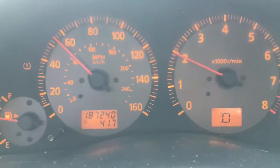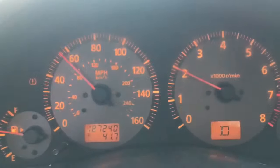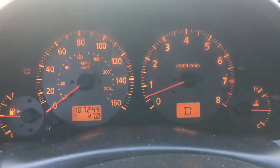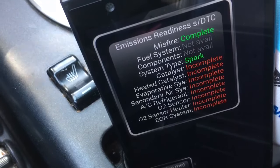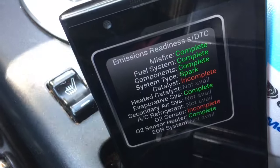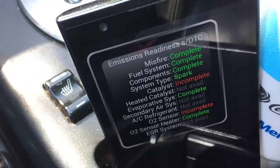Keep it steady on the freeway here at 55 miles an hour. Now we're up to 187,245 miles. The last ones really to go are those catalyst and O2 sensor — it's really hard to satisfy those. Those you have to keep driving until they turn to complete. So we'll keep driving.